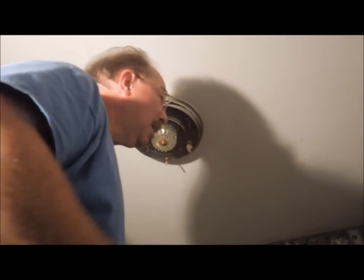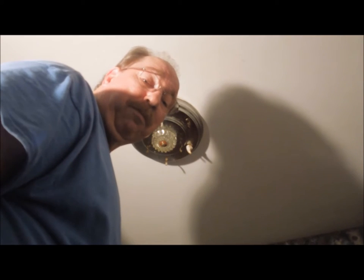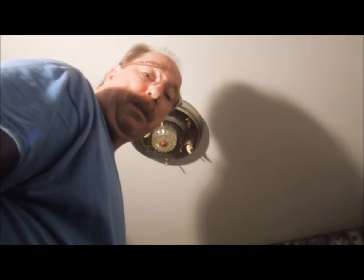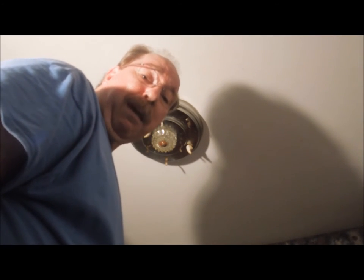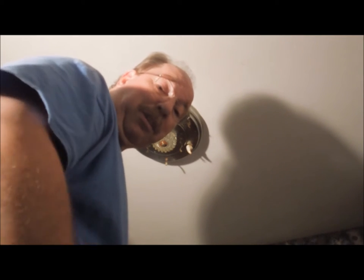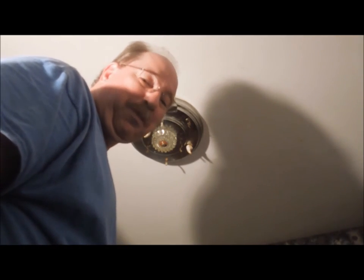Hello again, I'm Old Sneelock. I'm up on top of the ladder in the pantry. I need to change out this old circline fluorescent fixture. The bulbs went bad on it, and before I spend the money on buying bulbs that are rapidly becoming obsolete because of silly policies from the government, I'm going to change out the fixture and we're going to install incandescent bulbs just for the hell of it.